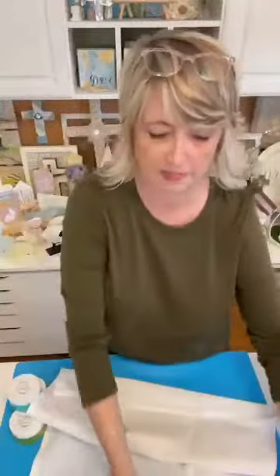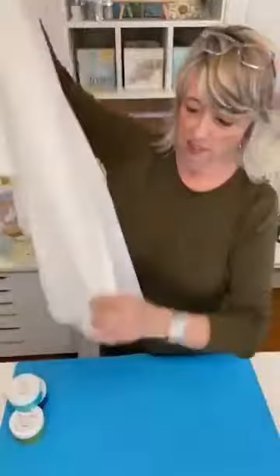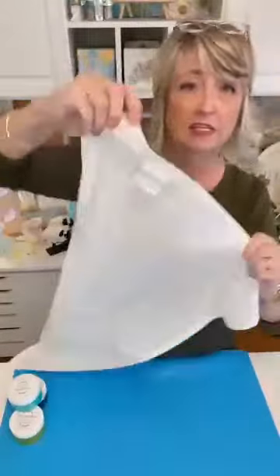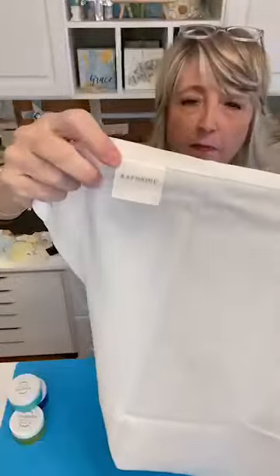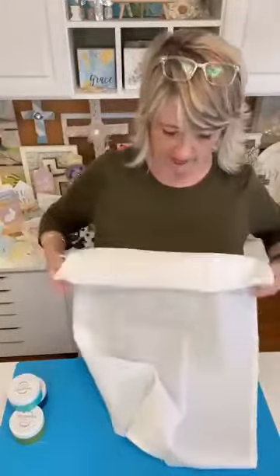These are the tea towels that I purchased from Amazon. They were not expensive. They're CAF brand, really nice and thick. They're 20 by 30 inches. They actually have a hemmed border and one of these little corner hooks, and you can tell by a fabric label versus a paper label what the quality is.